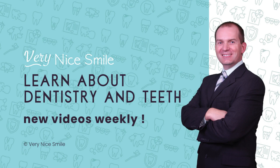Hi dental fans, I'm Dr. Rich, teaching you about dentistry and teeth so that you can have a very nice smile. In this video I want to show you a close-up look at a set of upper and lower immediate overdentures.